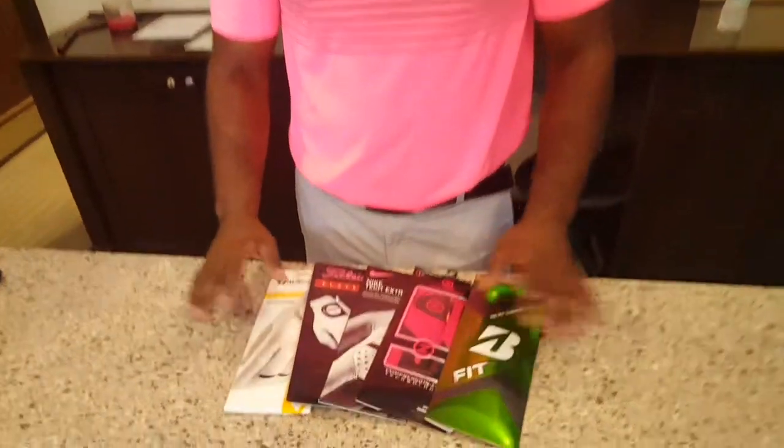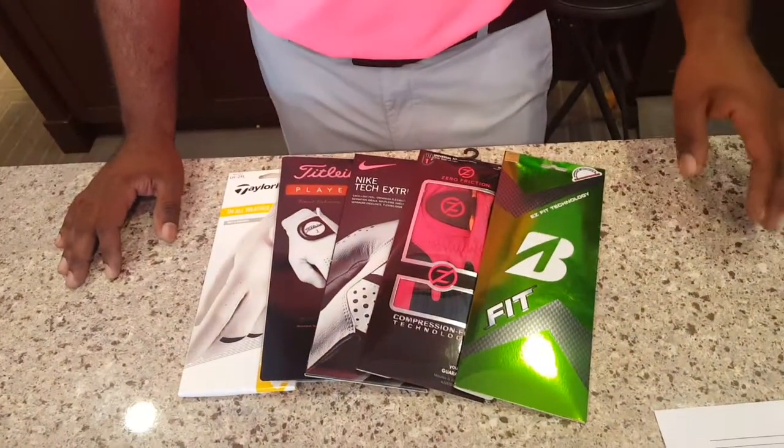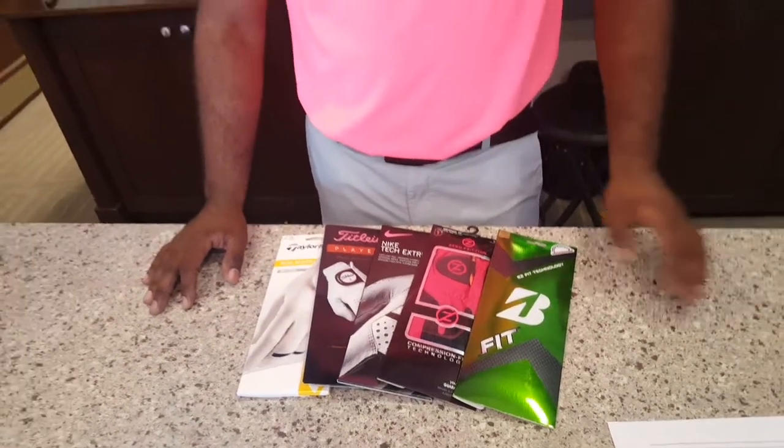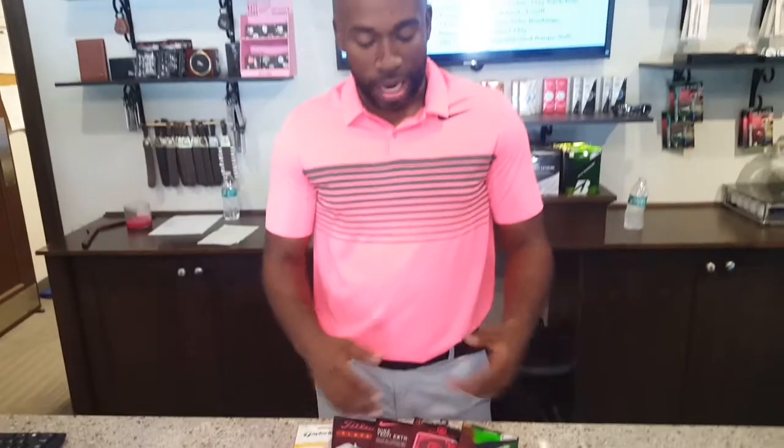Here at Oak Creek Golf Club we have about five different types of gloves. Starting with our Bridgestone, which is a compression type glove — more of a one size fits all, with a lot of compression going on in the fingers. It's a lower level glove, doesn't cost as much — you want to grab those on the go.